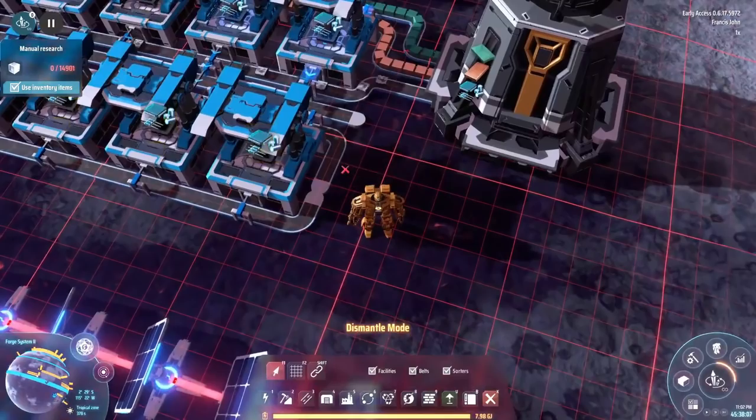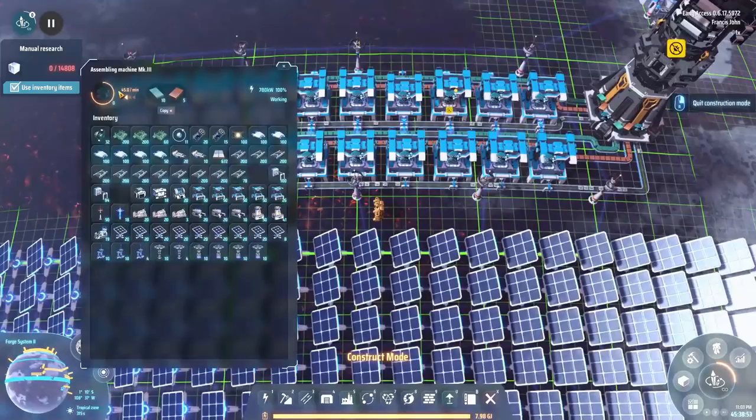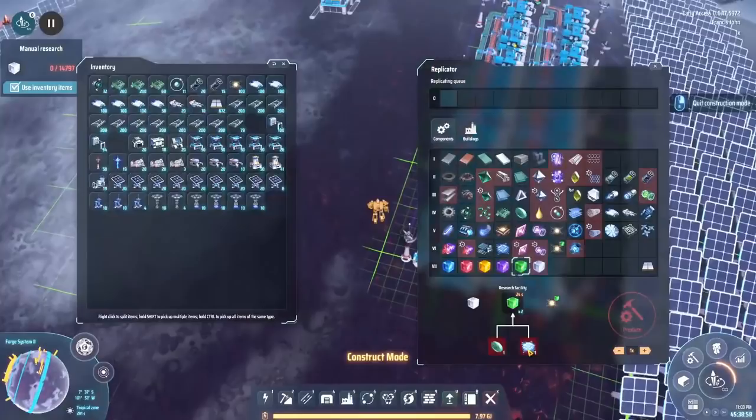And done. I'll have to put in some power on the other side, but that's okay. It does mean we're going to have to start planning our designs a little bit better to make that easier to use. Connecting up the lines — there we go. That'll give us one full belt of microcrystalline components.